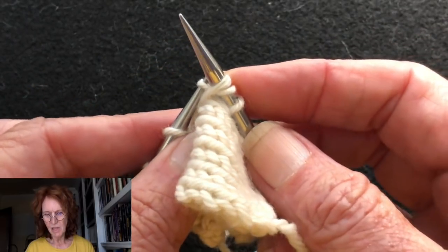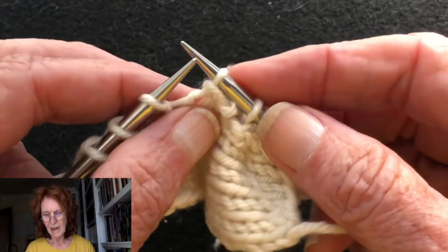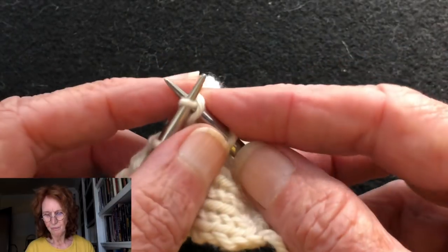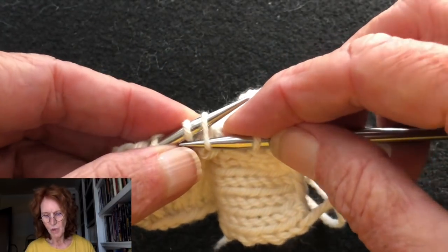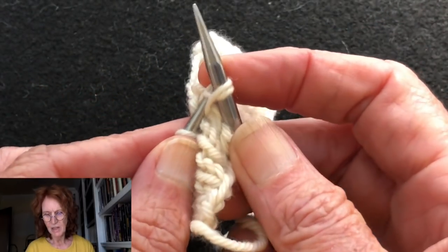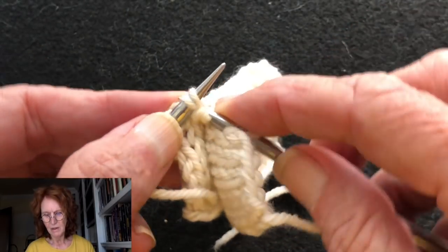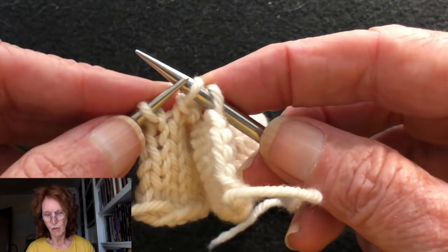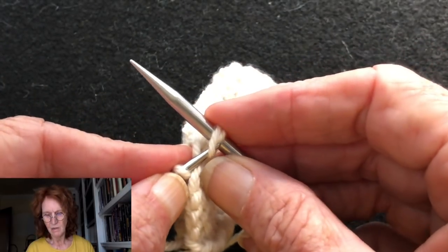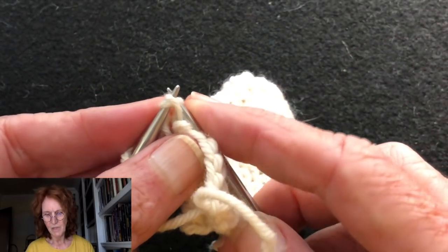This is not something you would use for a shoulder join or anything where you need something structurally sound. It does not replace a three-needle bind off. But when you're putting lace pieces together — like joining a lace border to the body of a lace piece — this is a great grafting method. Also worth noting: a Russian join is where you put the ends of two pieces of yarn together — that's different from a Russian graft.